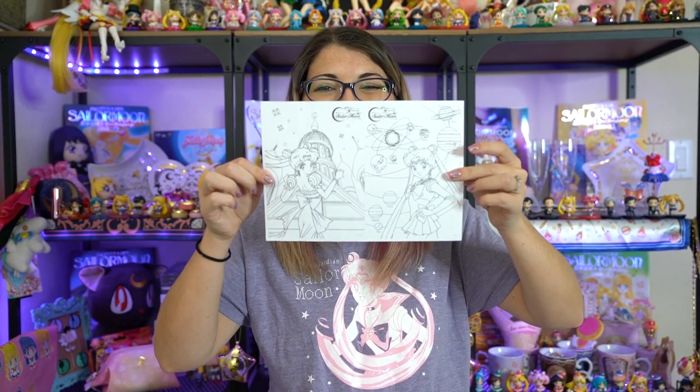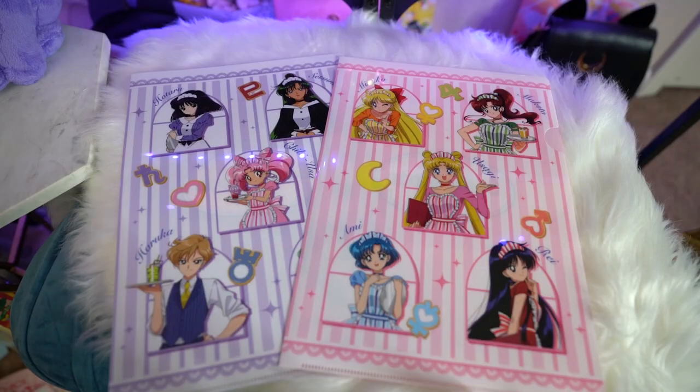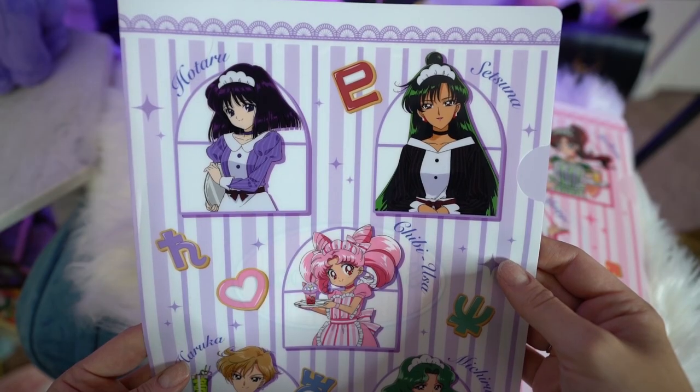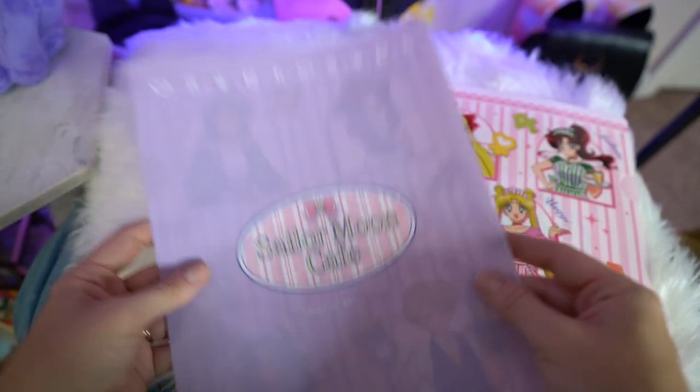The person that sent me the next one also sent me coloring book pages — adorable. These two are also clear files but these are from the Sailor Moon Cafe line. First we have the inner Senshi clear file and then we have the outer Senshi clear file and both have very similar art. My favorite is the purple one because purple is my favorite color, and the back of them says Sailor Moon Cafe.